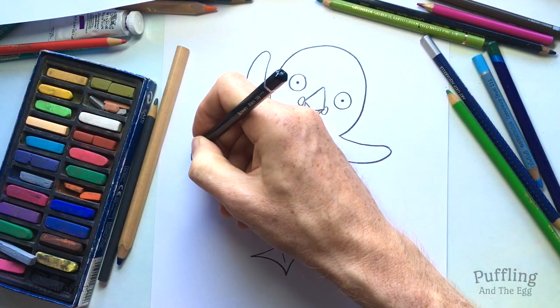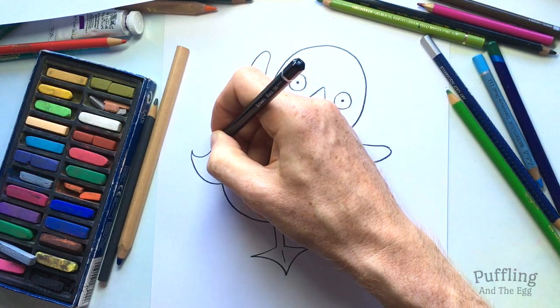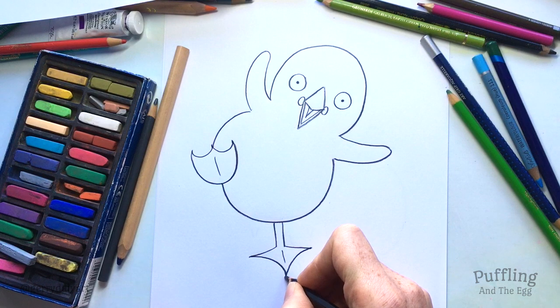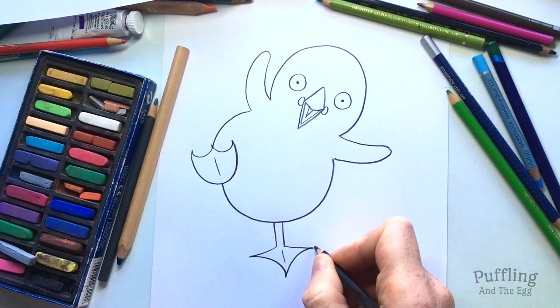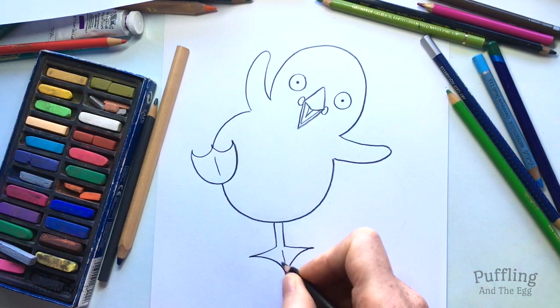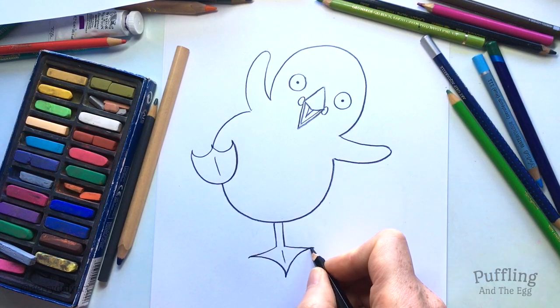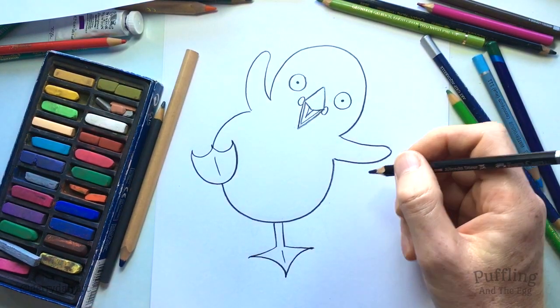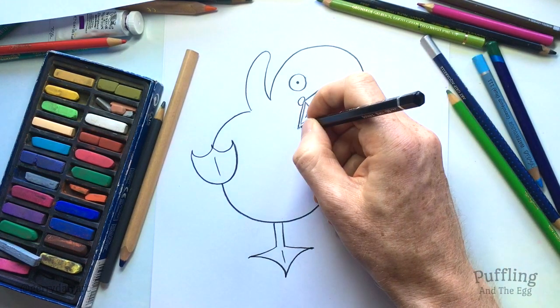Puffins and pufflings have claws on the tips of their toes, and they can use these when they are digging a burrow. They use their beak and their claws to dig a burrow. Sometimes they will sneakily move into a rabbit's burrow — yes, they share them somehow.